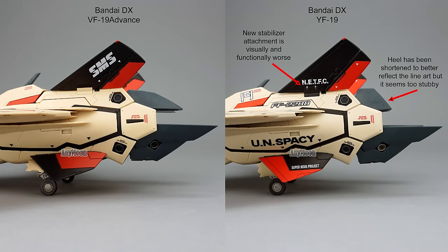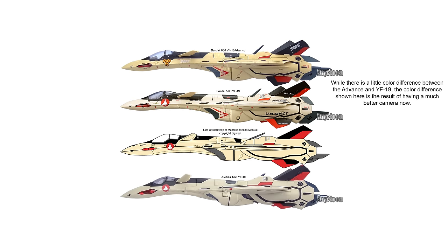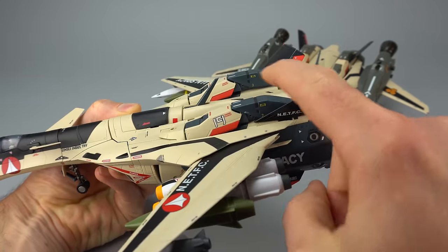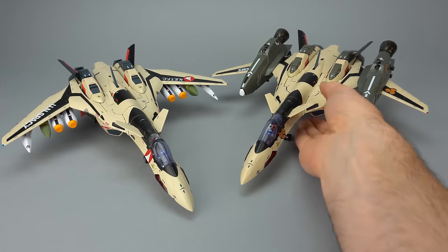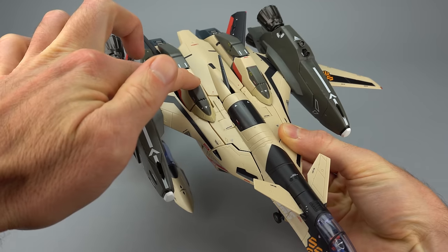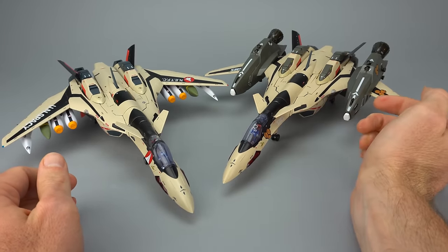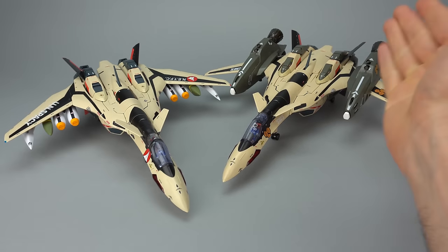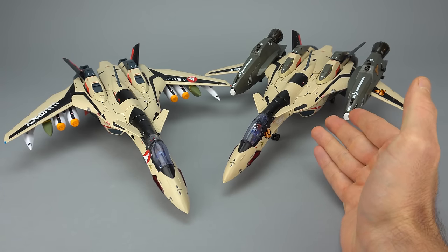Bandai made the heels on the YF-19 much shorter. In fighter mode this looks abrupt, and in the silhouette comparison you can see the reason Bandai made the change, but it also looks like they overcorrected. The YF-19 comes with fast packs — leg armor, shoulder armor, and a small piece in between. The Advance pack that comes with the VF-19 Advance includes all of those plus front shoulder armors and very large VF-25 style boosters. There's also a color difference — the YF-19 body is a drab gray while the fast pack is a bluish gray — so you won't want to mix and match the packs between the two toys.